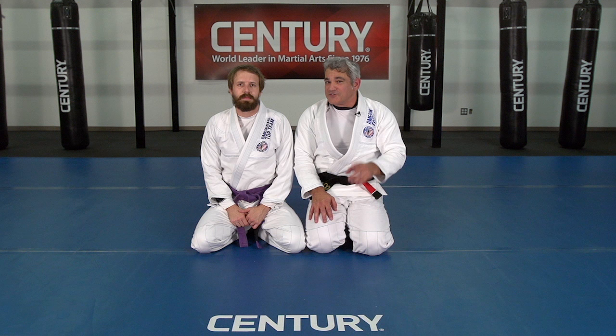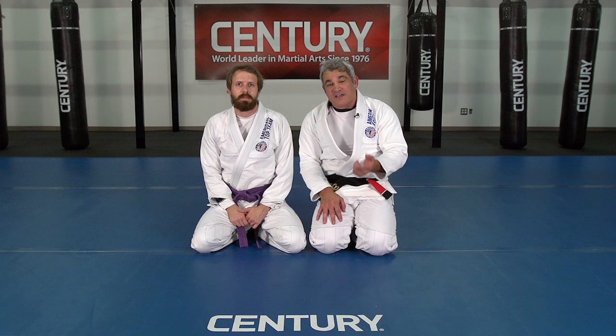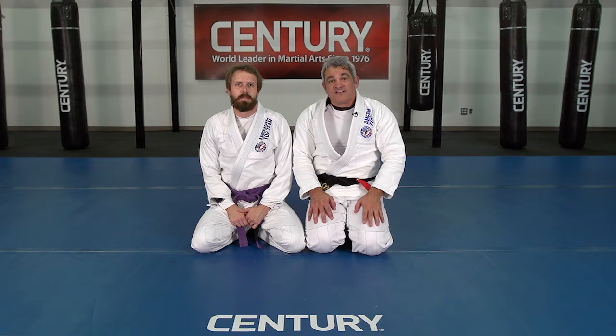We're working on De La Riva guard. For those who don't know, De La Riva was a very famous athlete from Carlson Gracie and was a great competitor. He developed this guard and there are a lot of variations for submissions and sweeps from the De La Riva guard.